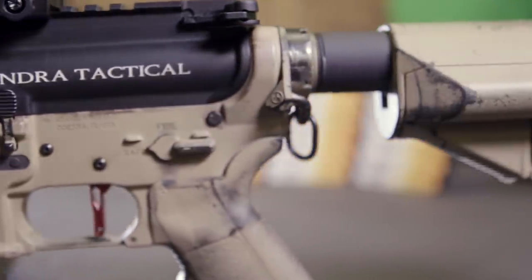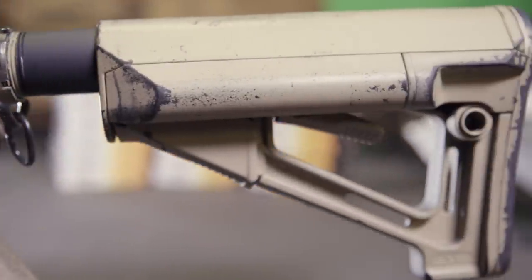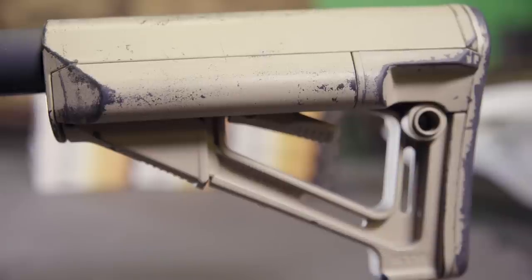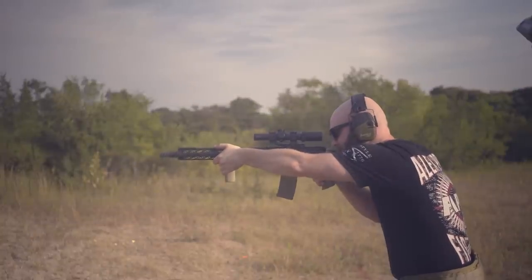Moving to the back of the gun and the stock, you won't find anything too special. It's a standard Magpul STR stock, and I personally like these because of their A-frame design. It makes for an easy cheek weld whether standing or going prone to shoot out to long range.